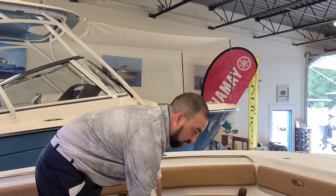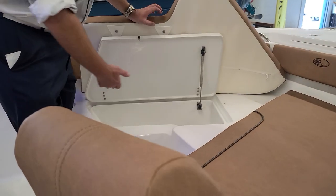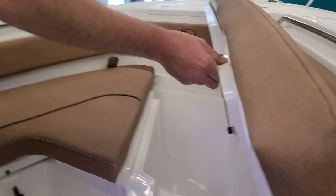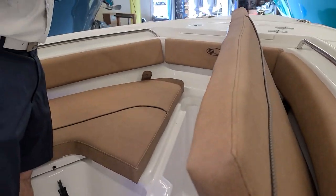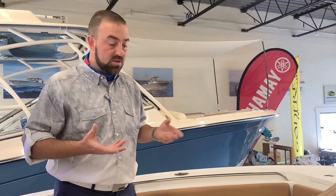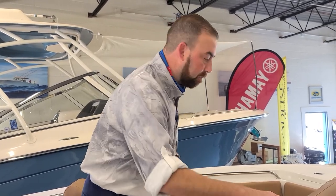Up here we do have some fish boxes. We've got a 70-quart over here that's great for drinks or for dry storage, and on our other side we've got a 110-quart fish box for that big catch. One thing you're going to notice about Sea Hunt boats: they finish off all their lids and live wells, and all the hatches are done with a resin transfer molded hatch system — a very nice feature and really a testament to the quality of these boats.